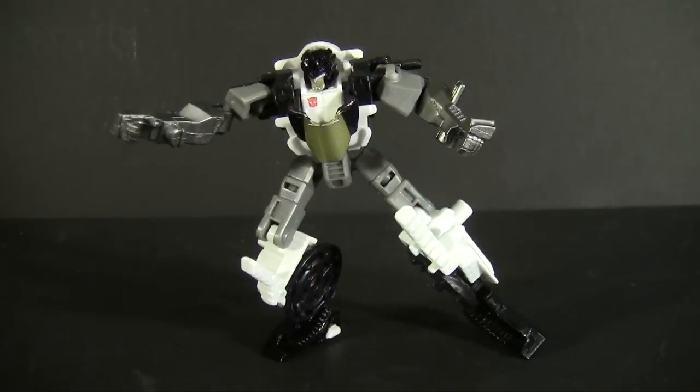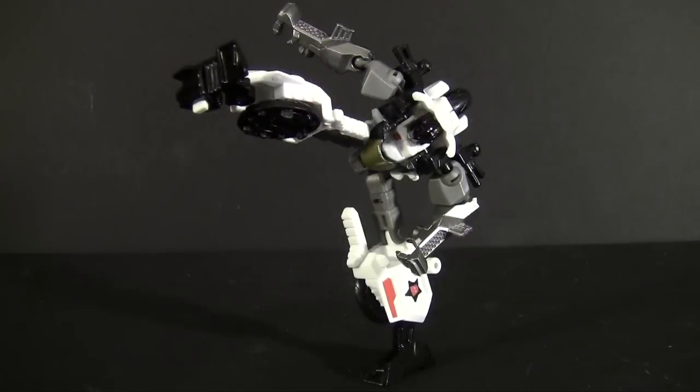Articulation works out though: neck rotation, ball joints in the shoulders, elbows, and hips, thigh swivels, and 90-degree knees. The long legs do give that articulation plenty of room to move at least. I will say the midsection is supposed to peg to the windshield, but on mine at least it doesn't quite work, leaving him loose in that area. Might just be the one I've got though.